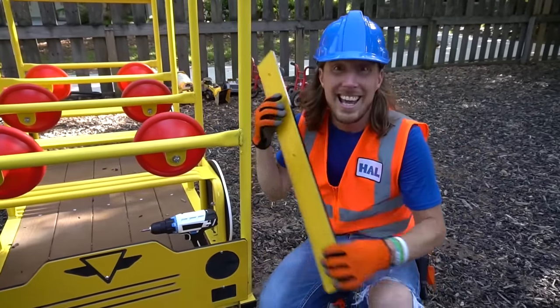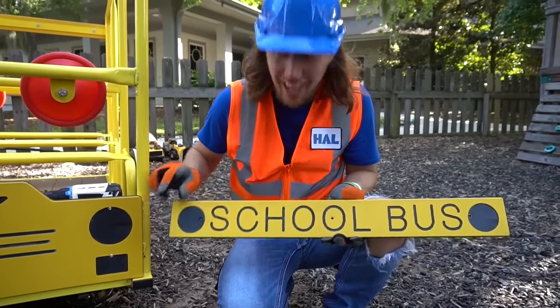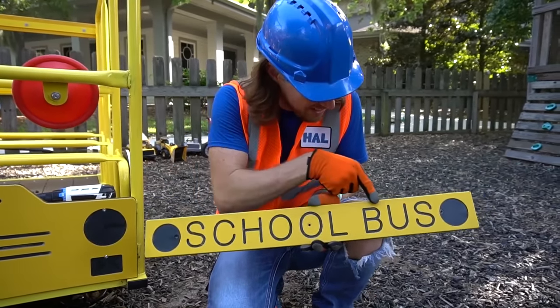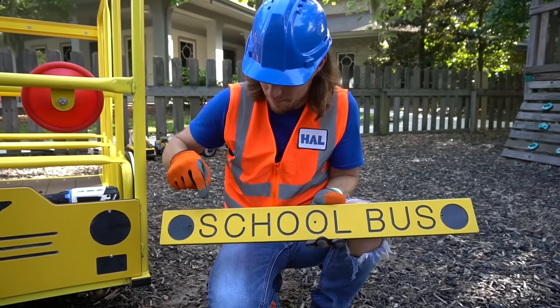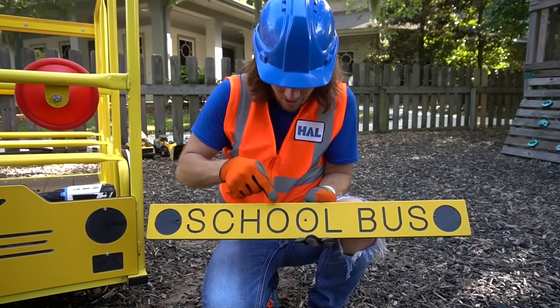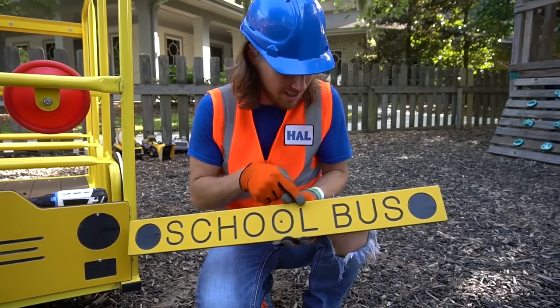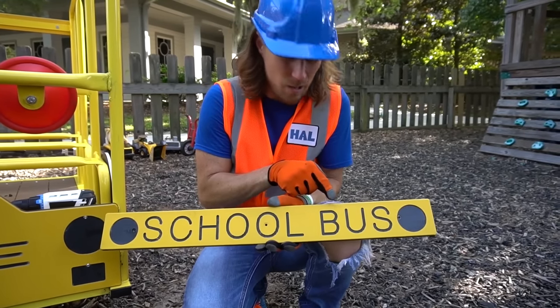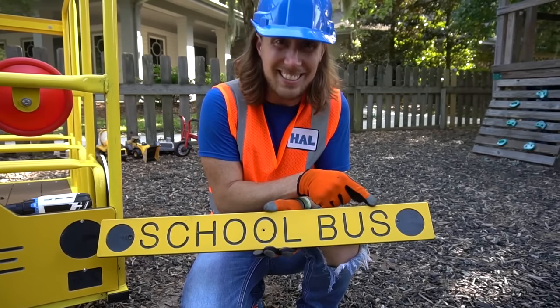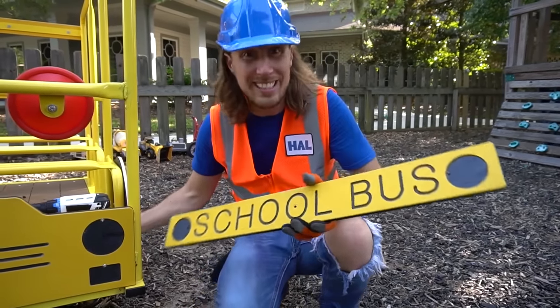One last thing to do is to put on the last touch at the top of the school bus. Check this out — it says school bus. Spell it with me: S-C-H-O-O-L. That spells school! And then here we got B, we got U, and S. That spells bus. That's really cool!